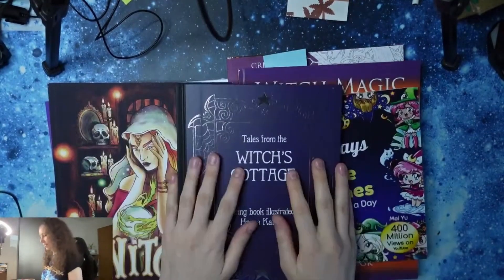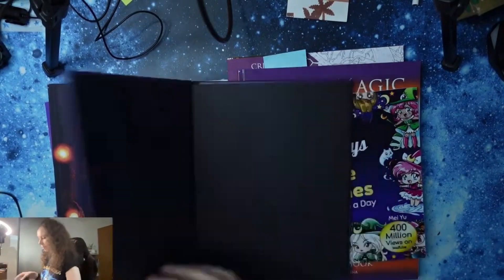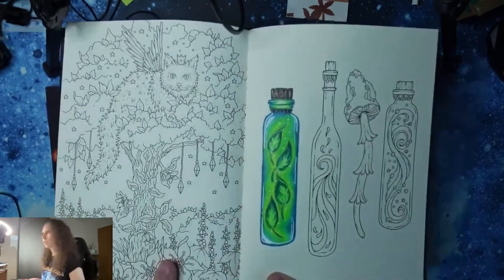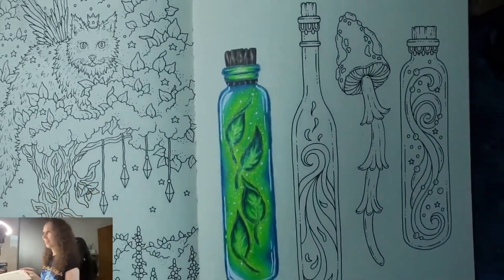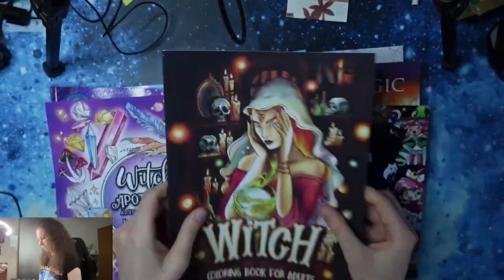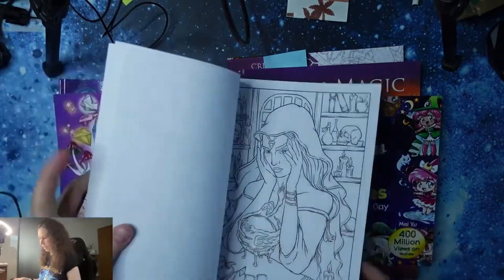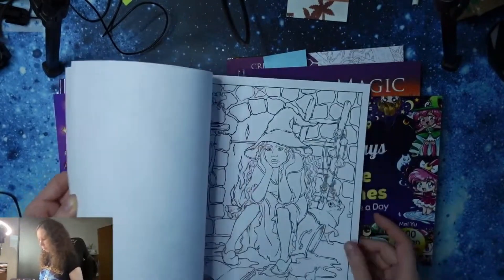Next is Tales from Witchy's Cottage by Hannah Carlson. I love her illustrations — I'm just not able to color in them. I think I managed to do a little bit of magic in a bottle. Really, her books are wonderful. Let's look at this Witch Coloring Book for Adults — this was just a random coloring book from Amazon, and I got it because I quite like the illustrations.